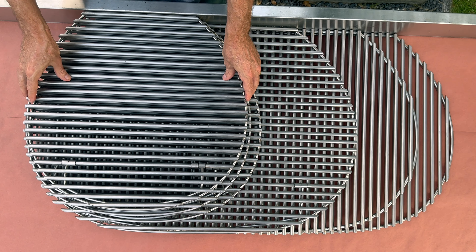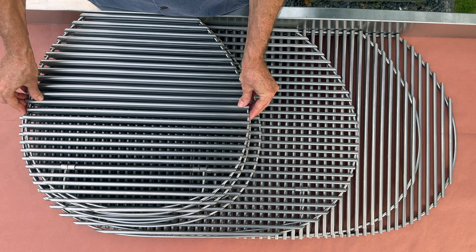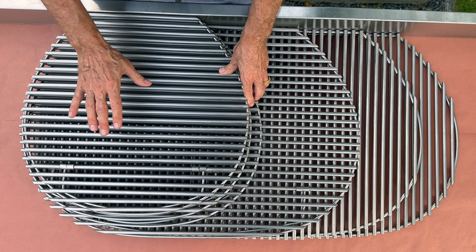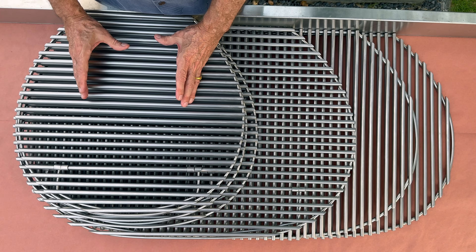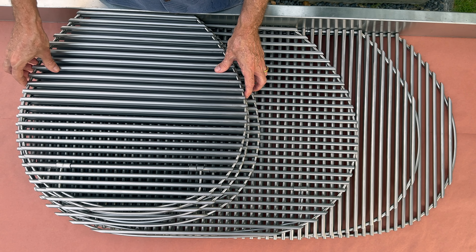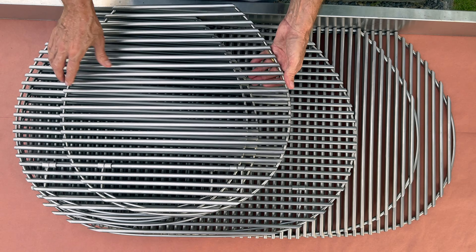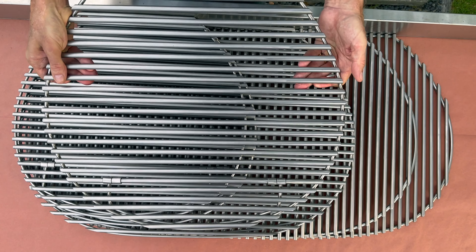This is a full-size standing grill — the 21-inch Supreme. It's sitting on top of the 22, so you can see there's not a whole lot of difference between these two. But this is the first size grill that you can set a full-size brisket on and a full rack of ribs without cutting them down. You can't do that on the 19. So the 21 standing is the smallest grill that you can really do all the traditional cooks with. This gives you an idea of that size — this is the 21-inch Supreme.